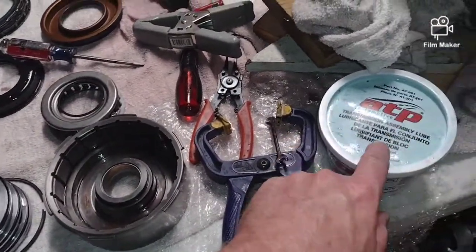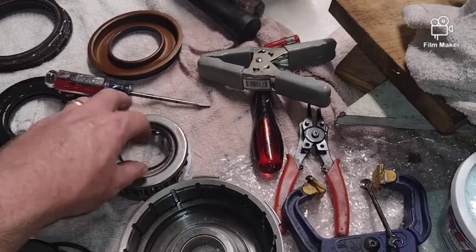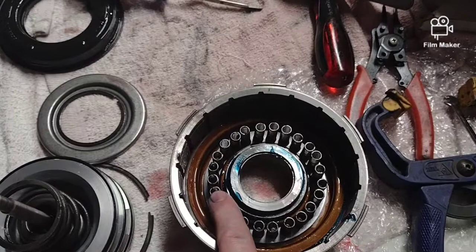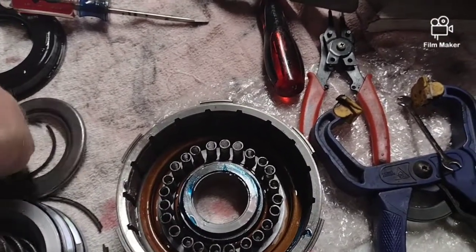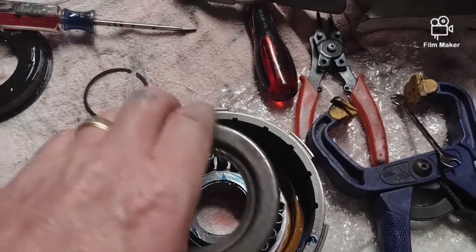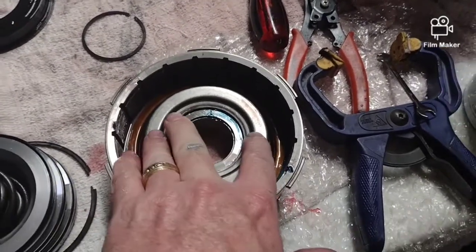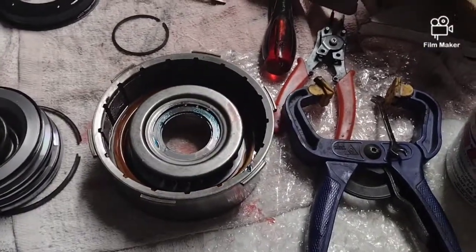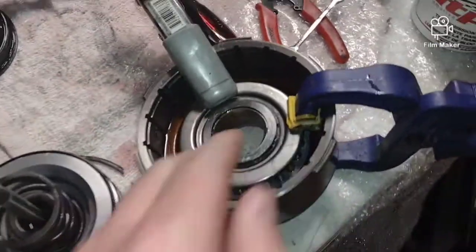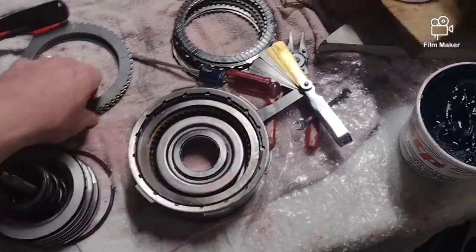Using transmission assembly lube, put that on there, put the seal in, then put my spring pack back on and put the clip on. Got the piston in there and the springs on - these springs are not attached, they want to come out, so just be careful putting it in. Here's the cover. Got it in its groove - believe I got all the pieces back in it. That should be good to go, on to the next part.